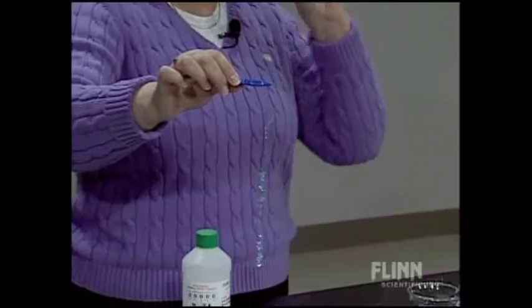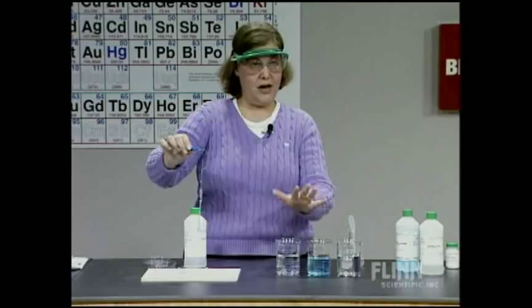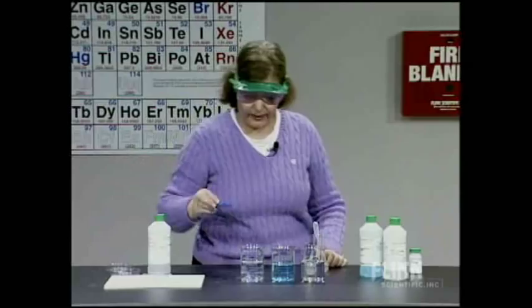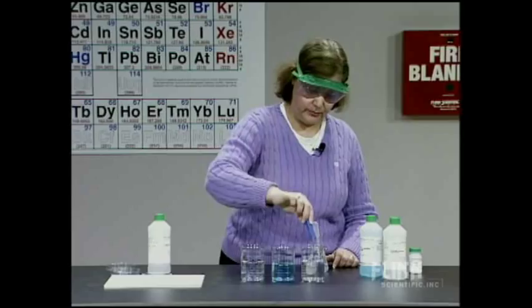The same thing is true for the copper ion — Cu²⁺ is also divalent. It cross-links the chains the same way. Essentially, the sodium ions are replaced with either calcium or copper ions, and you get the insoluble polymer. Calcium alginate is also used as a food additive. Now I'm going to take one of the copper alginate pieces and add it to the sodium chloride solution.